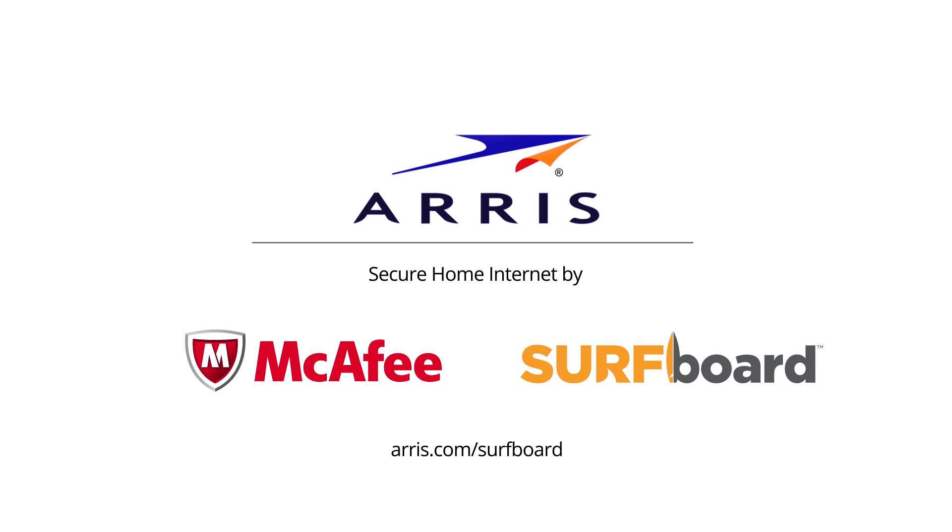You can learn more about strengthening and expanding your home network with other Surfboard products on our website.